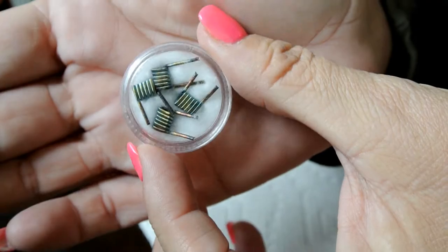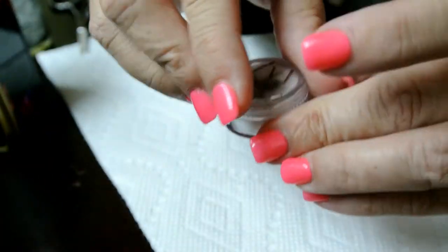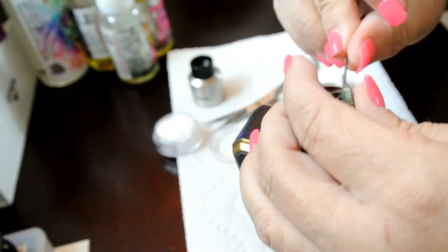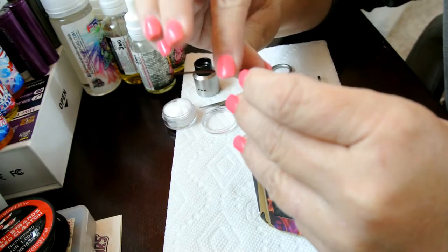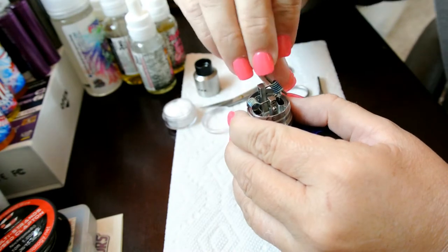Here are the coils that he sent — trying to get that focused. These are absolutely beautiful, fused and clapton. I'm going to open this so you guys can see them up close, and then we're going to get them installed. I'm sure some of you watching are pretty expert at not only installing but building them too, so be kind. As much as I do want to learn how to build my own, the pre-made are pretty handy.